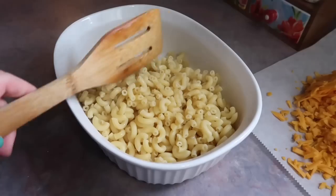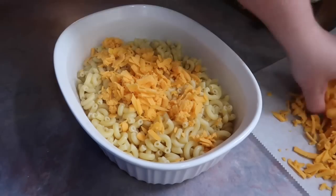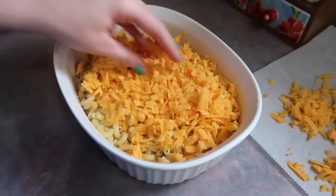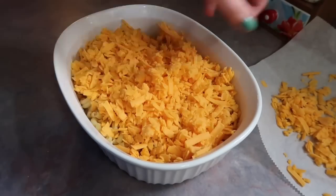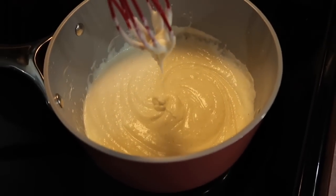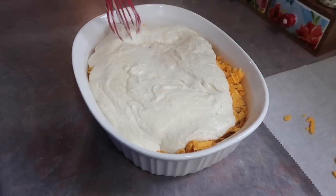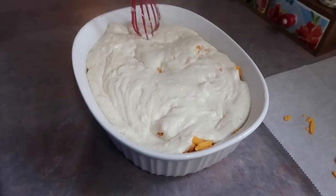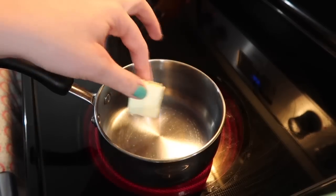While I was waiting for that to thicken up, my macaroni was done — about eight ounces that I boiled in some salted water, drained it off, and added it to a greased casserole dish. I hand-shredded a one pound block of sharp cheddar cheese and used about three cups of it, poured directly over top of the hot macaroni. The sauce should be the consistency of a country gravy — pour that over top of the shredded cheese, spread it out, and that's going to help start to melt it down. Just leave it alone for a few minutes.